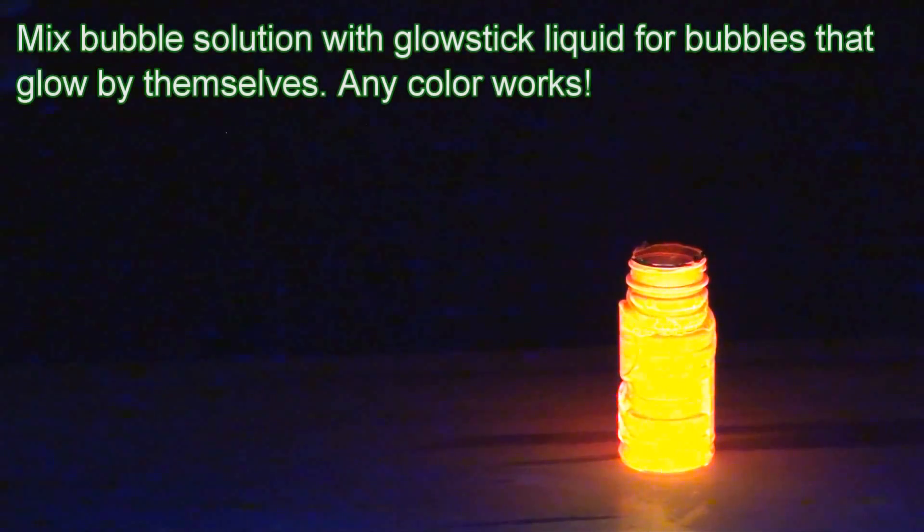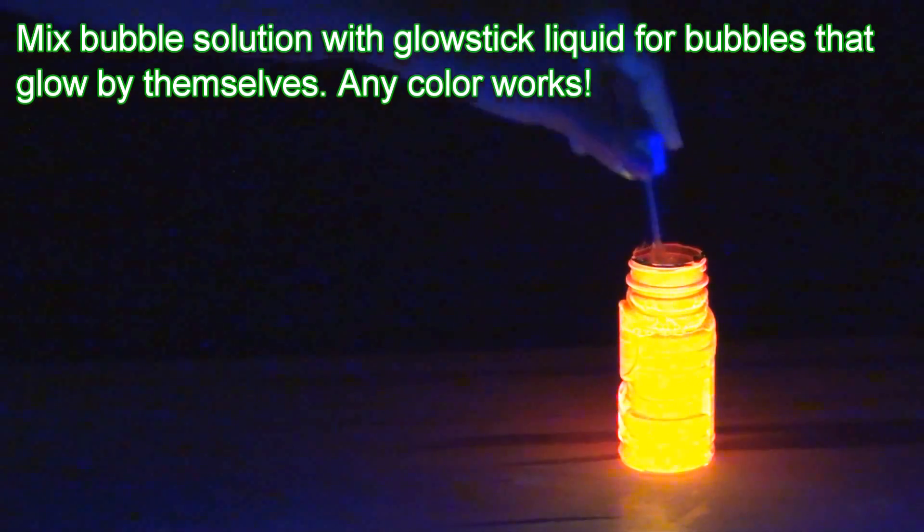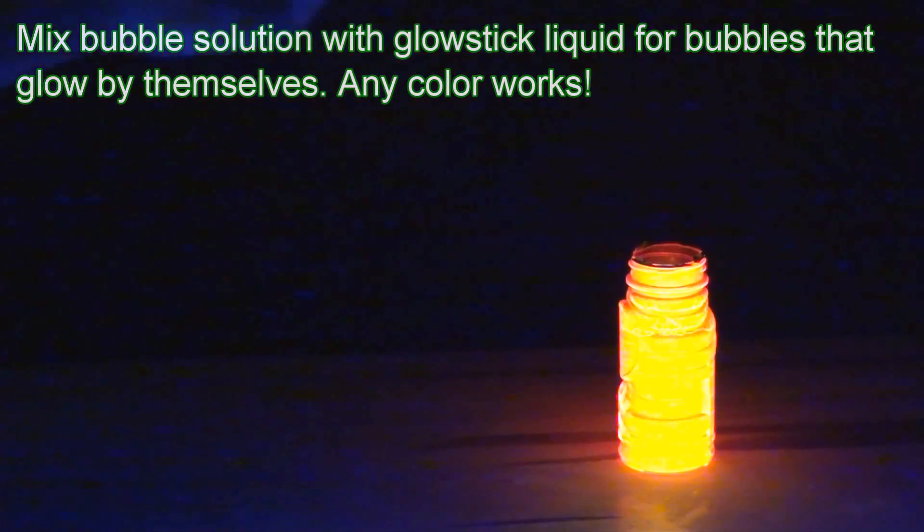If you break open a glow stick and mix a small amount of bubble solution in with the liquid, you can get bubbles that glow by themselves. The advantage is that these bubbles truly glow on their own, plus you can make them glow in any glow stick color. The disadvantages are that the bubbles aren't very bright and the solution only works for about 10 to 20 minutes once you mix it.